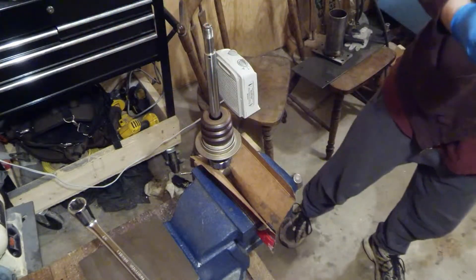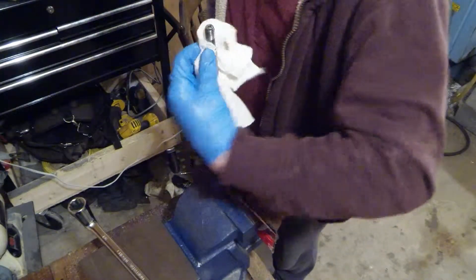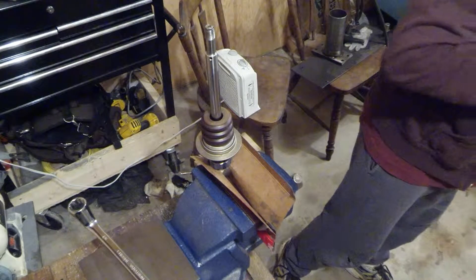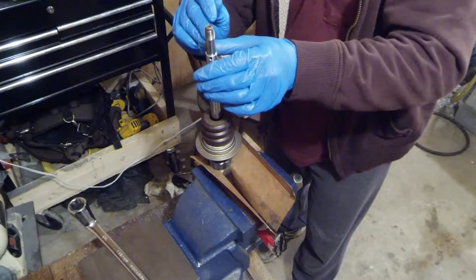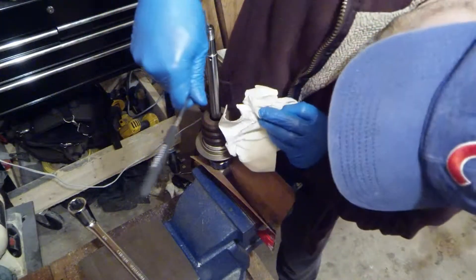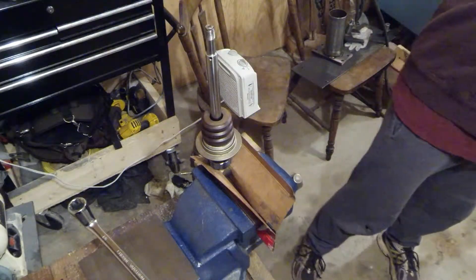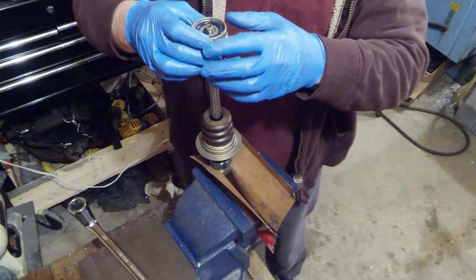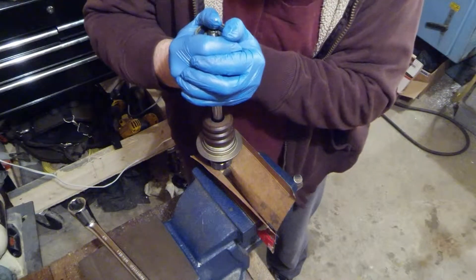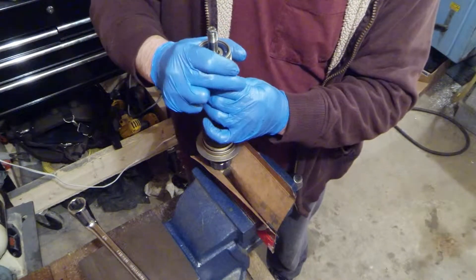Make sure that the bump stop doesn't leave anything on there, especially if it's used — it will tend to leave some grit and gook behind. Also make sure to check the holes in the side of the shock shaft; there are two of them. Make sure there's no grit in there from sliding the bump stop up and down. Then wiggle it on nice and gentle — just wiggle it side to side and you'll feel the lip seals. There's the first one, there's the second one, there's the O-ring.